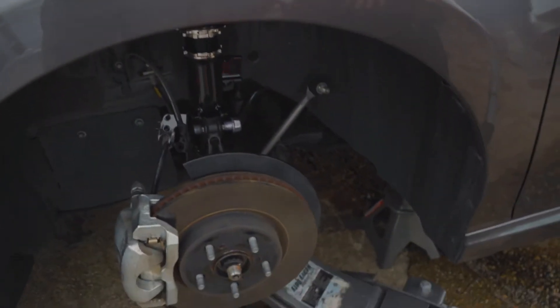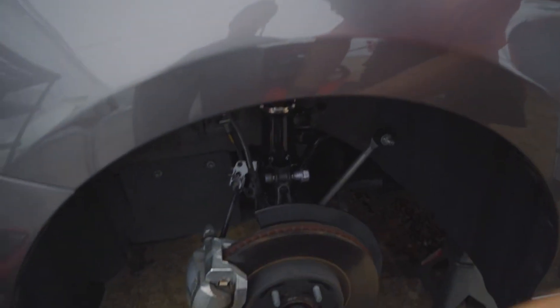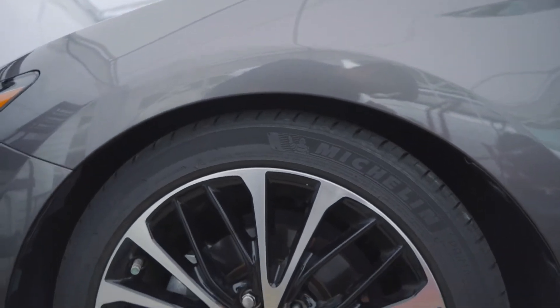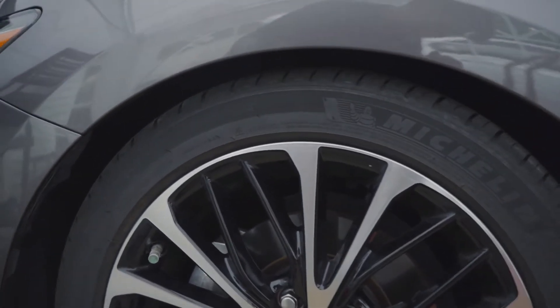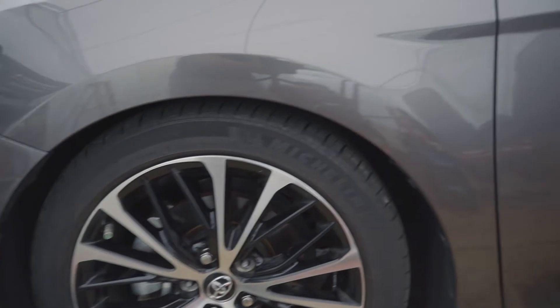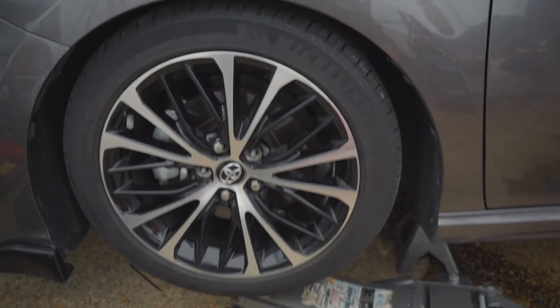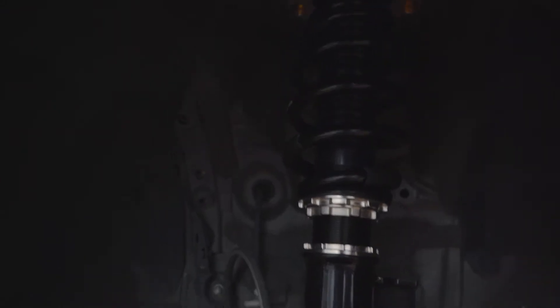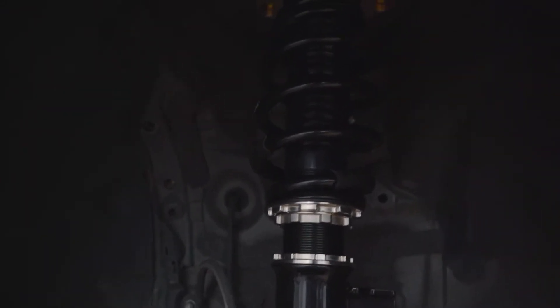We're putting the wheel back on to see if we want to go any lower before torquing everything down. The coil needs to settle, so I'm giving it about half an inch of extra room just in case. He checked it — there's a little wheel gap, it'll settle down, and he says it's perfect. He likes how it is. The height he chose is exactly how BC had it preset, so we didn't have to touch a thing.